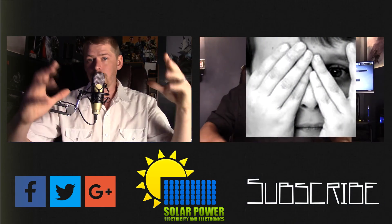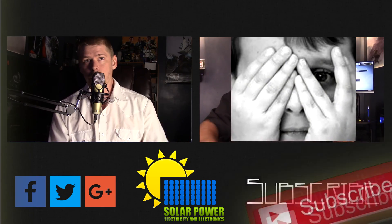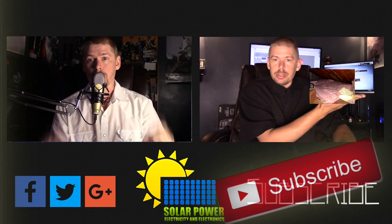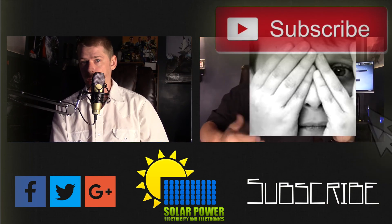Thanks for watching all the way to the end of the video. There's lots more content coming — click the subscribe button below and make sure you come back for more, because there's great content coming up every day on this channel. See you next time, peace.